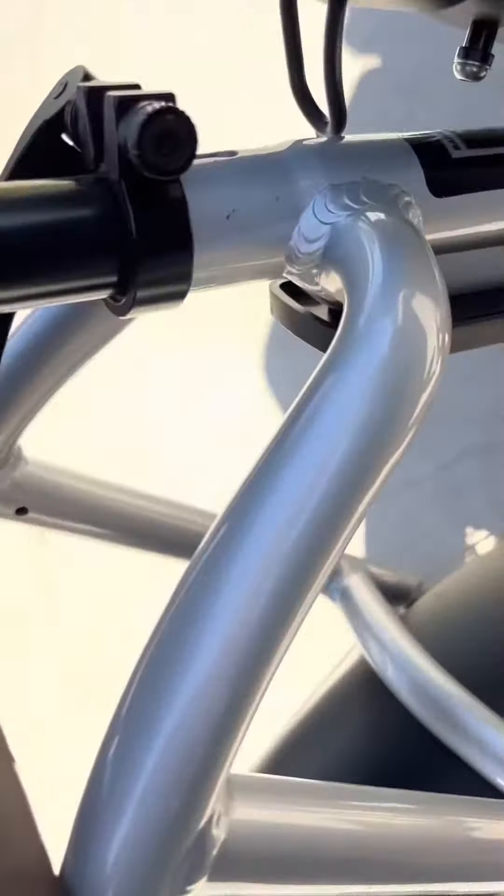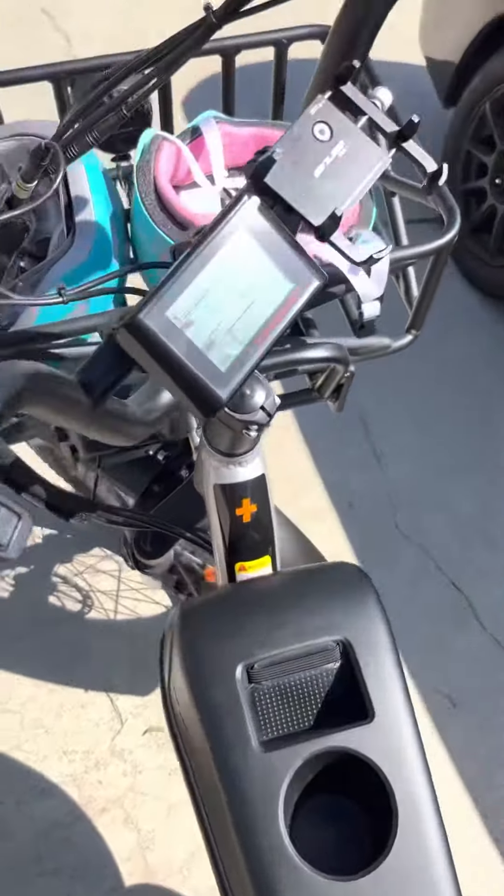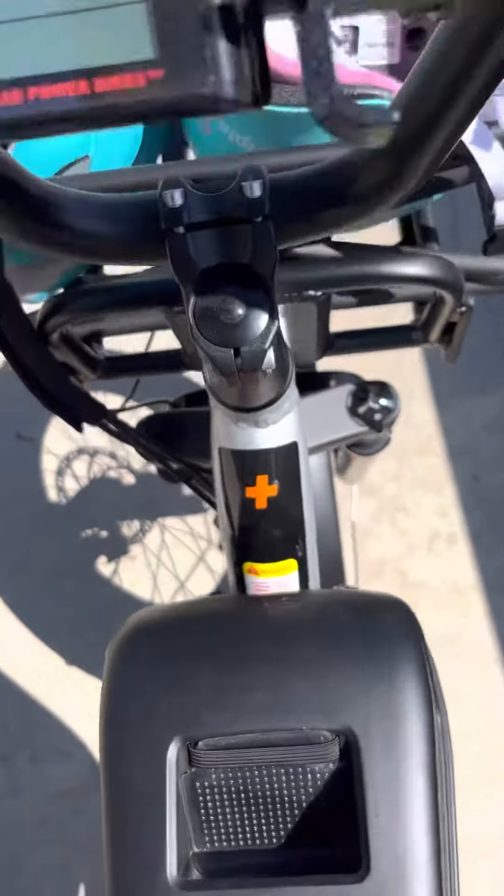This is adjustable. There you have it — the Rad Runner Plus!